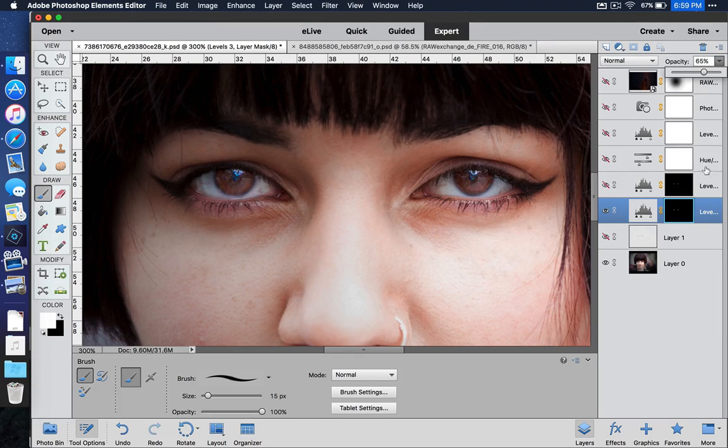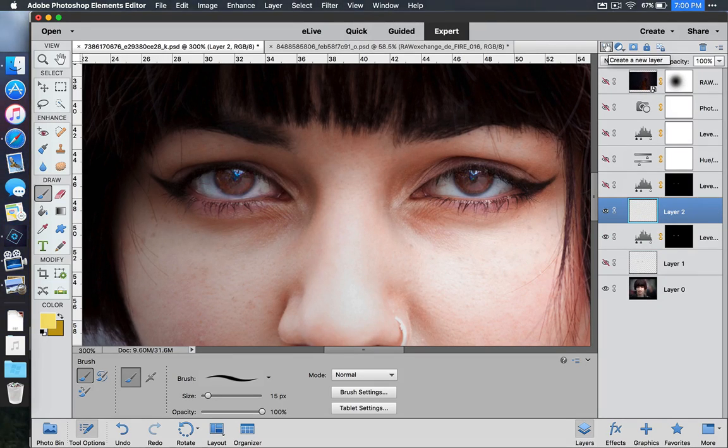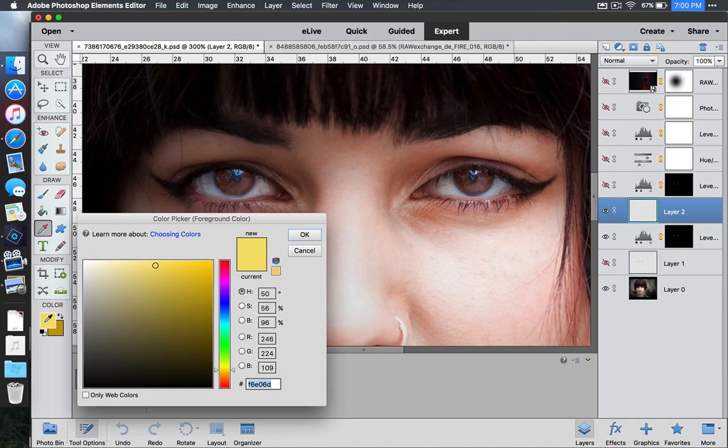The next thing we need to do is add another layer on top so that we can paint in some fiery orange. Go to the top, go to the little dog ear, and click on a new layer. Next, go to our foreground palette and click on it to set the foreground color. We want something nice and bright — a fiery orange. Move this way over to get something fiery orange, and when you're happy, select OK.